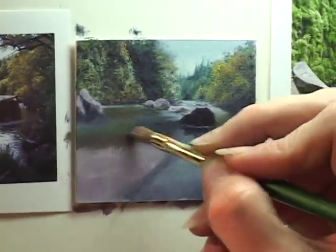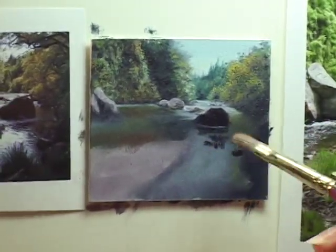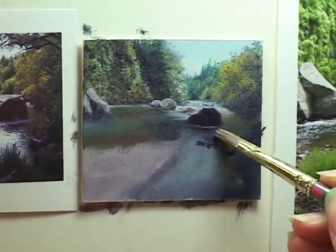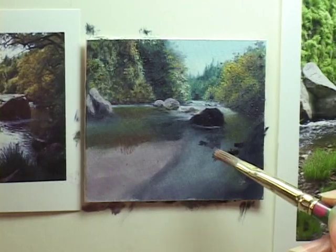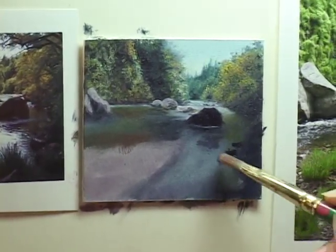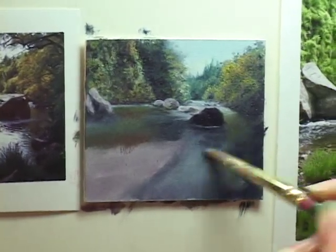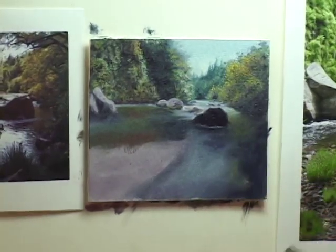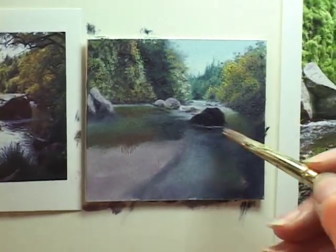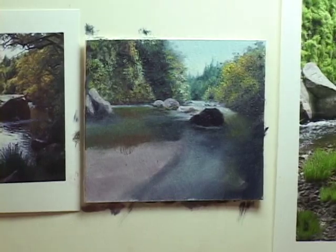Sometimes I want to see brush strokes, and other times I want them to blend and be much more smooth. My final brush strokes should be the more prominent ones, and the ones underneath are the smooth ones — I had that backwards. It's coming along.